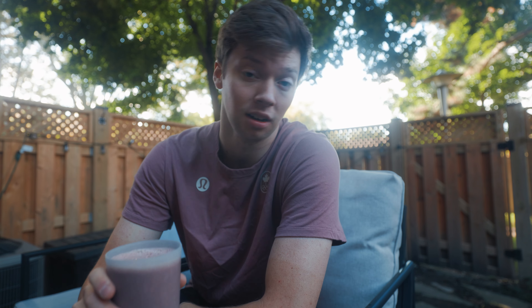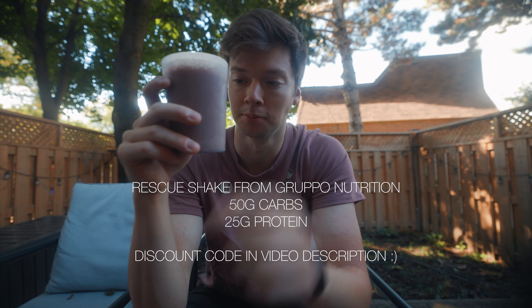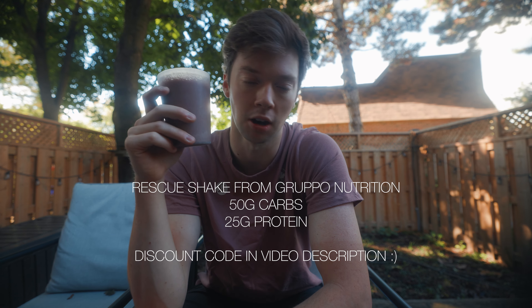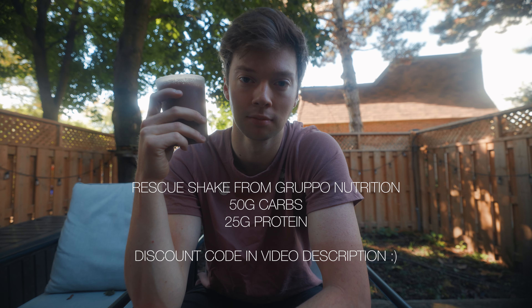Not too much on the agenda today. Gym this morning, and then I want to install something that I got in the mail yesterday on my bike to test out. Got to get some B-roll today for a couple of other videos I'm working on, and then James is coming over this afternoon and we're going to go for a road ride — probably about two hours. I'll film some of that and see what else we get up to. Back to training also means I'm back on the rescue shakes, because protein, carbs — I need them. A lot of them.